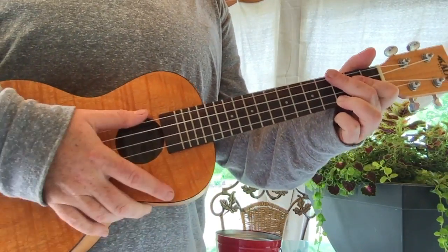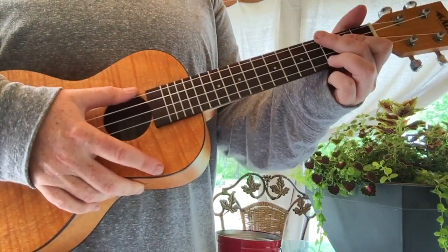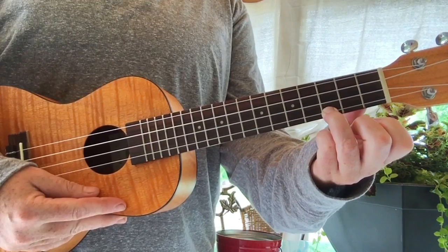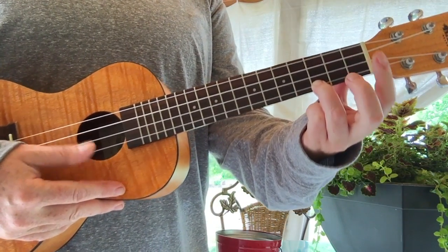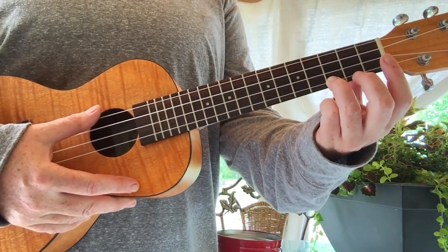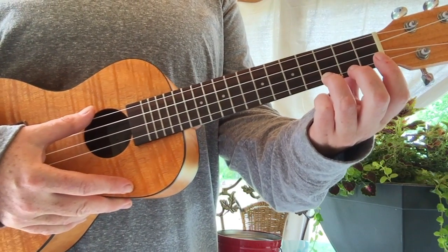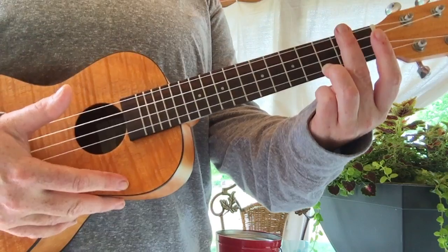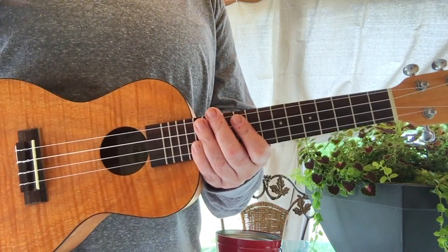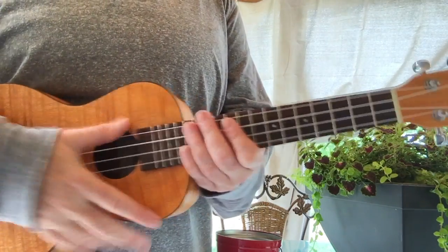This is Justin Timberlake's 'Can't Stop the Feelin'' played on the ukulele in C. The only four chords we're really going to work on right now are the first four, and they're played through most of the song — all the verses and the chorus. There's only a pre-chorus part where it changes up, but we'll do that in another video.